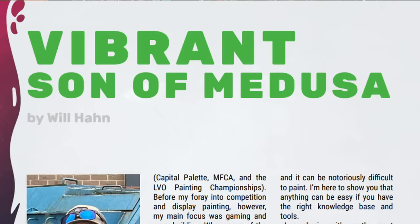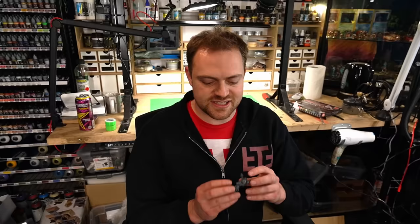I believe it might be Murray's turn. It's my turn to paint something now — I have our little Sternguard Sergeant here and I'm going to be following Will Hand's vibrant Son of Medusa tutorial, except I'm going to mix things up. I'm going to paint this as an Ultramarine, so I'm going to swap a whole lot of greens around for blues. It's time to set this guy up to do a little bit of spraying and get him ready for the painting session.